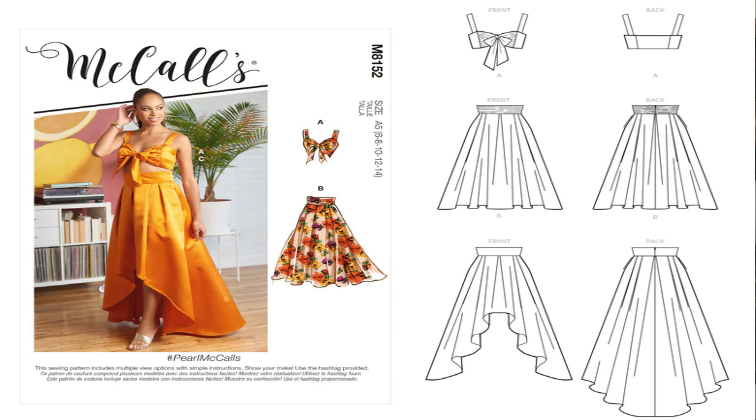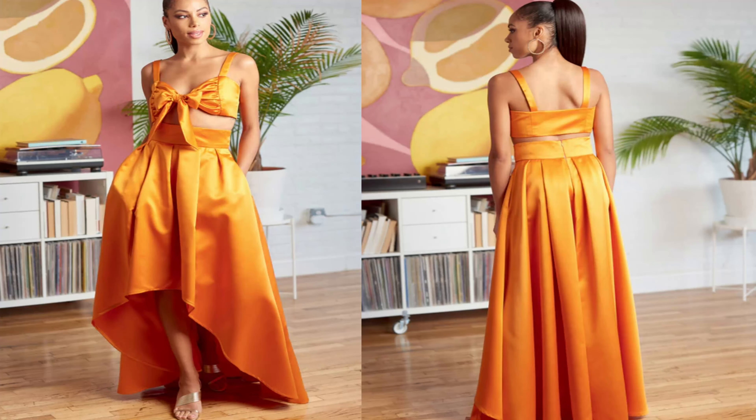The next pattern I picked up is McCall's 8152. This is the Pearl McCall's pattern. I like what the model is wearing — view A and view C. So when I get around to doing this pattern, I would be doing view A and view C, and I would probably use a Chantone fabric or a Poplin fabric as the pattern suggests.